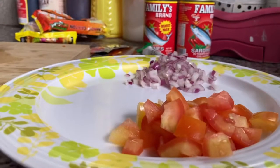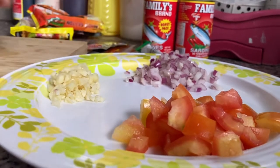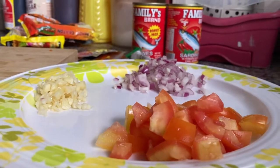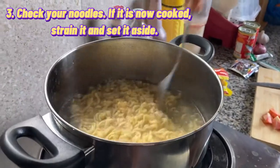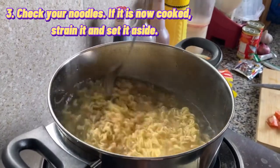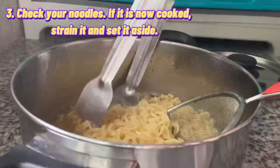Put your minced garlic, onion, and tomato on one plate. And if you are done with the chopping, now check your noodles — if they are cooked already, strain them and set aside.